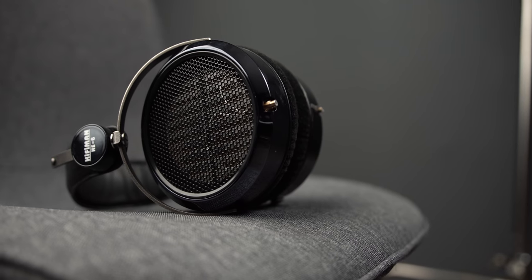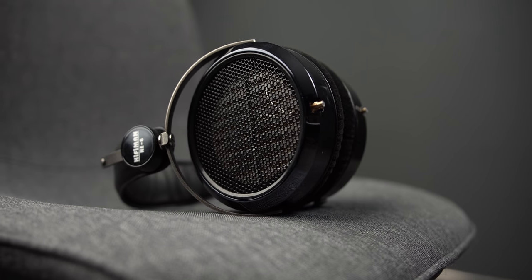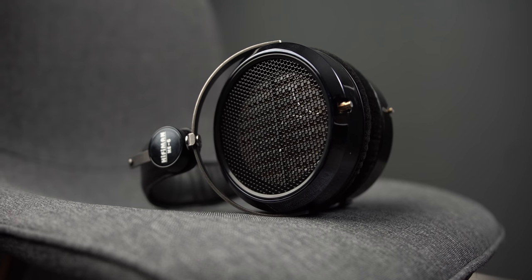That said, I haven't tried some of the recommended amplification options, and this isn't actually my pair of headphones. As you can see, they were modified by the owner — they don't have the backing foam inside them — so I don't know how they sound with that. I have to review this headphone as it is in front of me and do the best I can.